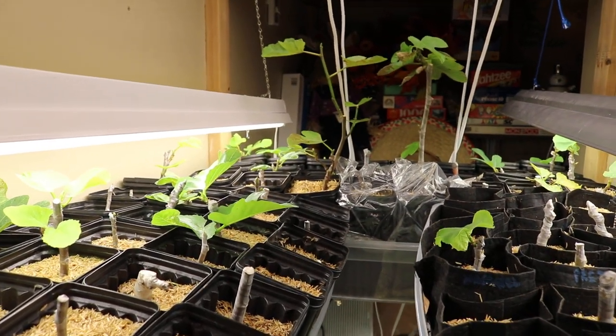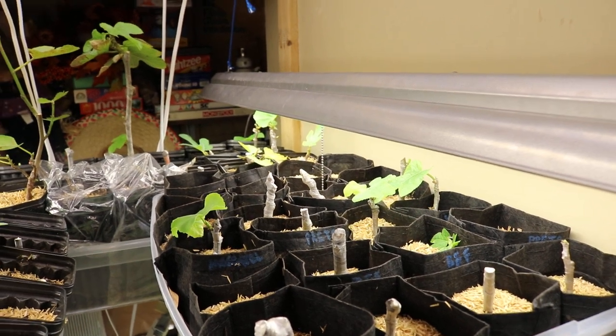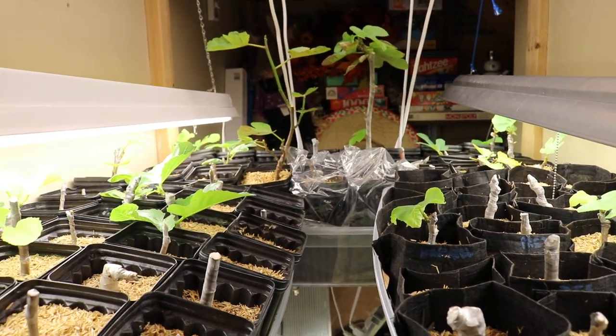Hey everyone, this is Ross, and today we're going to be talking about rooting fig cuttings — just a general overview, some things that reflect on where we are at this juncture in the rooting process.